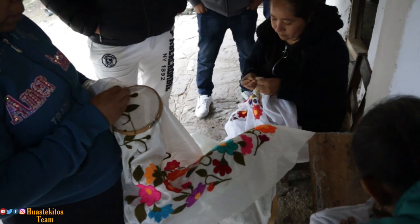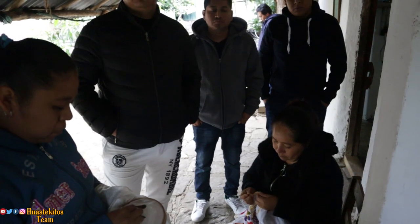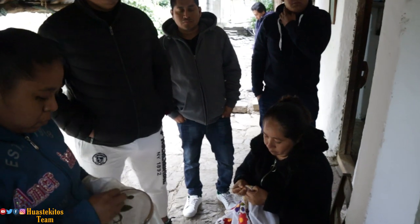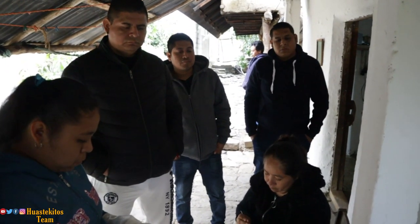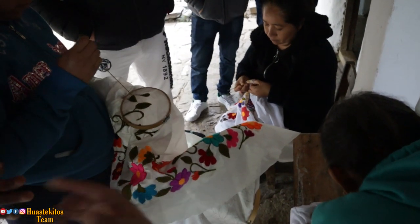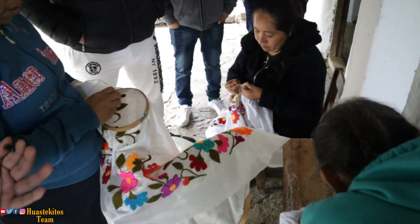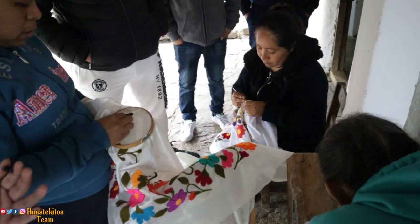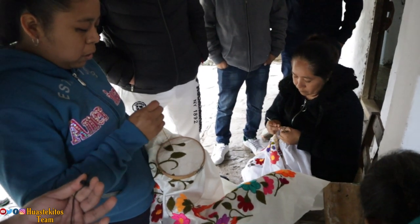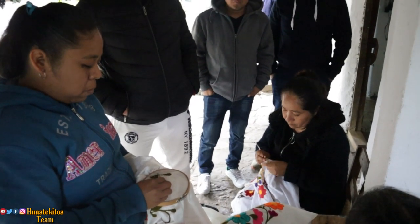¿Qué tanto tiempo se utiliza para este tipo de bordados? Acá nos están haciendo un bordado que es un poco improvisado, que no va a llevar mucho tiempo. Pero aquí vemos que esto le da toda la vuelta porque es un vestido de 15 años. Ese sí lleva tiempo porque tiene muchas flores. Depende: si uno quiere muchas flores lleva más tiempo, y si quiere pocas, no lleva mucho.